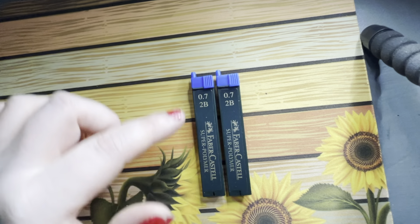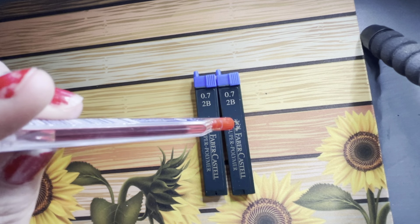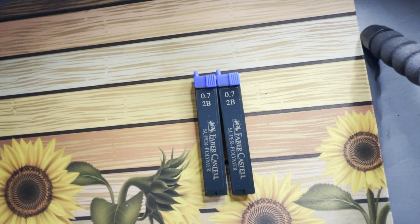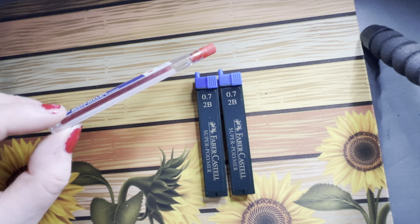I'll also be taking some more lead — two lots of my 0.7 lead — and I like to use 2B. Ever since I read a book by Sarah Manning called Diary of a Crush, the main character Dylan was an artist who only drew with a 2B pencil. So automatically I picked up that trait. I'm also taking some red lead to go in my 0.5 mechanical pencil, because when I draw flowers it's softer and it kind of dissolves into the watercolor.